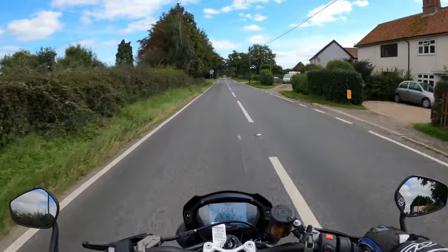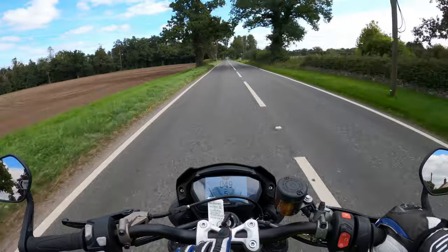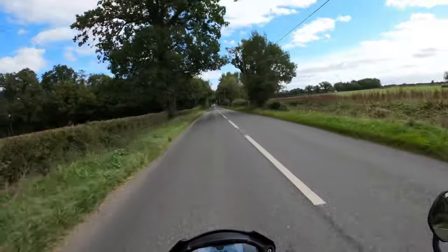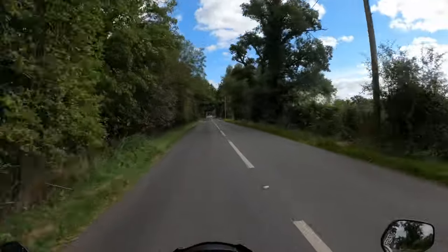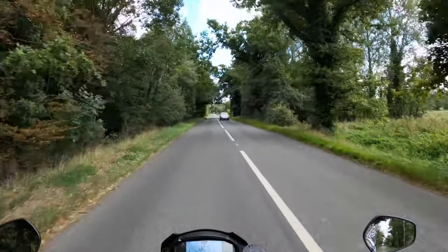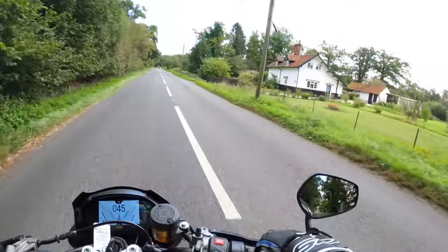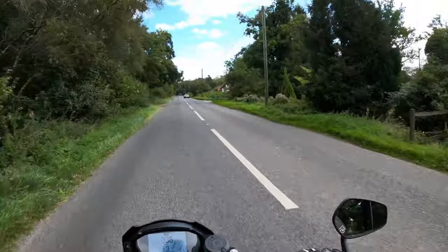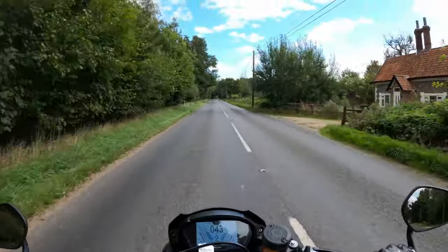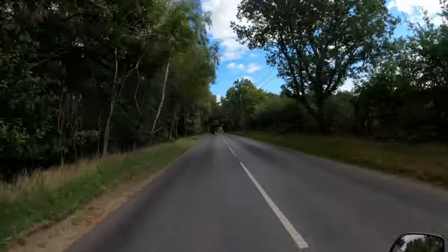Loads of attention to detail here as well — you've got a little Triumph emblem logo there. The quick shifter and the blipper is smooth as silk. No complaints there so far. Tried it at a slower speed, right down to first gear. Absolutely silk smooth.